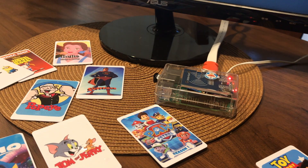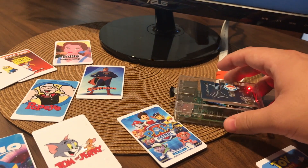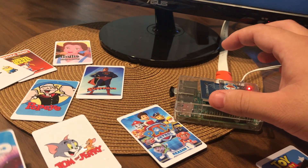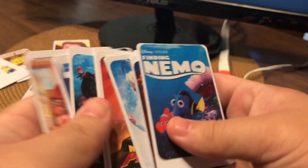Hi, I just wanted to demo my RFID video player on my Raspberry Pi. I made this project because I like digging through physical media to find videos to play, instead of scrolling through a digital library.